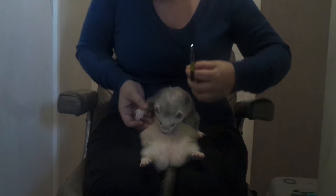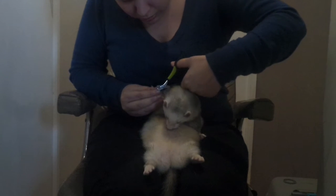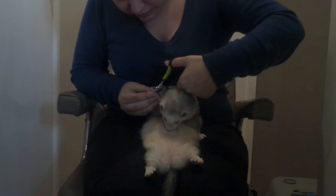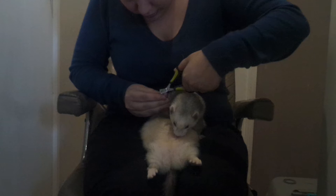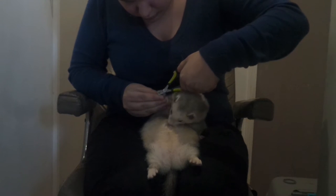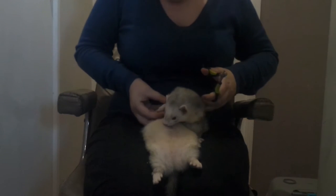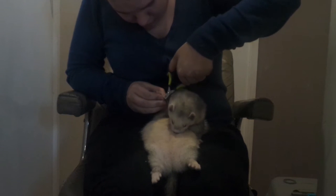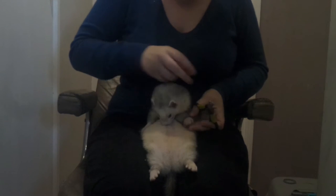So when you're clipping nails you need to cut before the quick, as so. I'm going to go through all these nails. I do this once a week on all the ferrets — that's nine ferrets, so I can't work out how many nails that would be off the top of my head. Over a hundred.